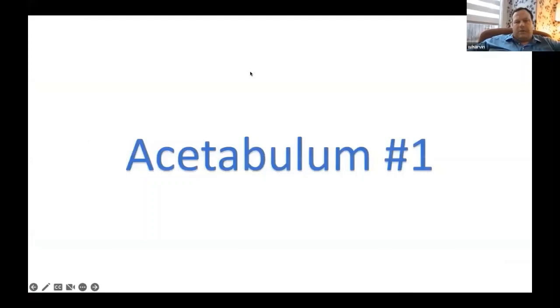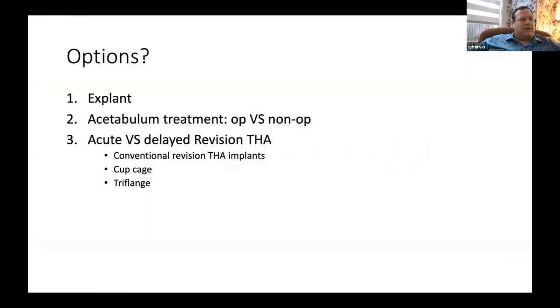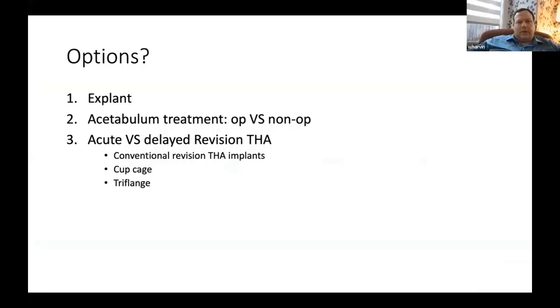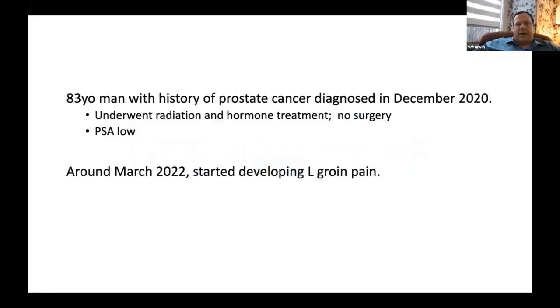When I look at this, I think the standard algorithm is going to be: remove these implants, then consider operative versus non-operative management. Do we let it heal on its own and come back later? Do we need an acute revision versus a delayed revision? Do we use conventional implants on that delayed revision, a cup cage construct, or a tri-flange? We'll get into this case in more detail.